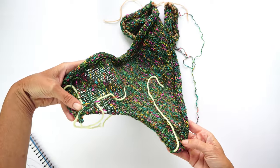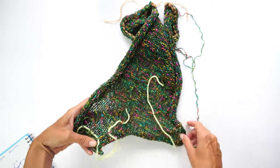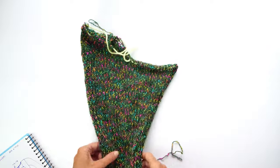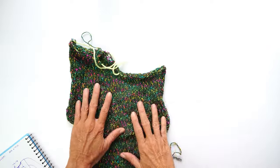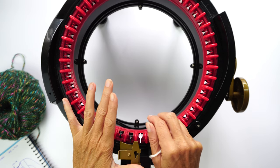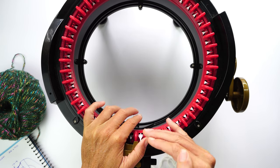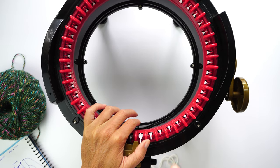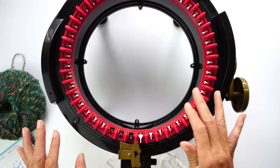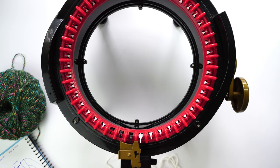I decreased on the beginning as you can see, so now I'm going to decrease the same way but at the end of the row, so we have them mirrored when you finish your project. Now we are going to make the last front panel. If you don't know how to use panels, I have a panel course on my website down in the description below, and also a video on my knitting machine basics playlist. It's not that hard.